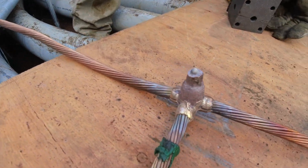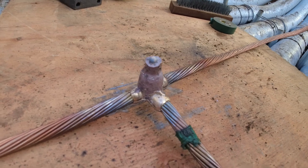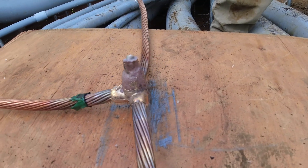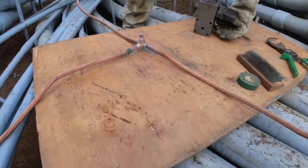That's a good-looking weld. That one was a lot easier.